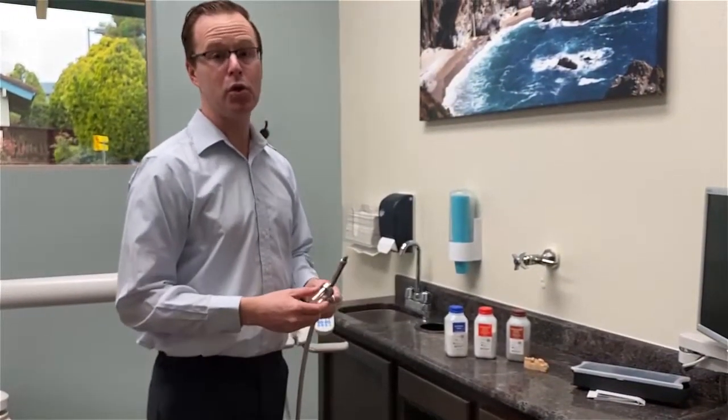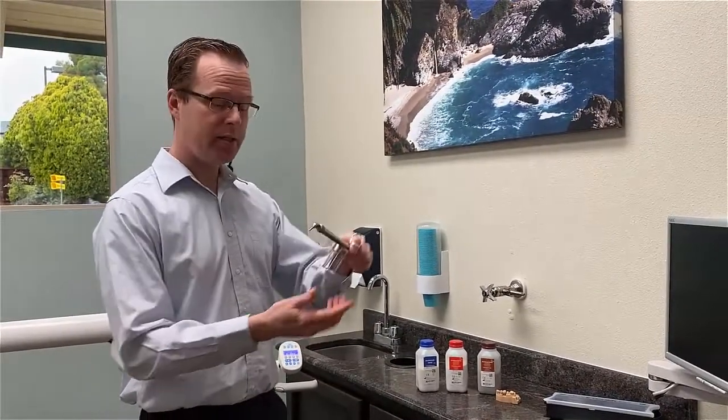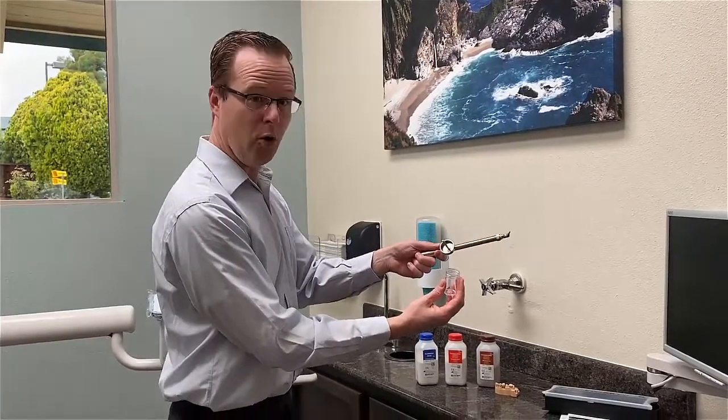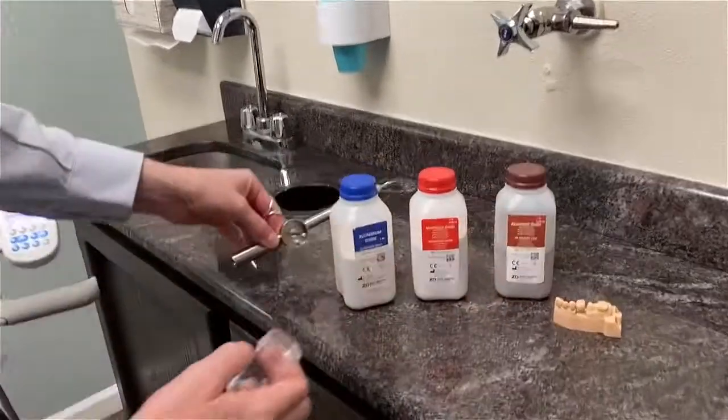That makes for very simple, short work and efficient clinical dentistry. I'm going to go ahead and take out my little jars and demonstrate how I would fill this up — I can open up the jar just like that and fill in whatever sort of sand I would like to use.